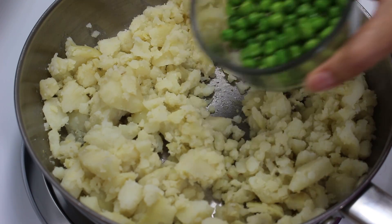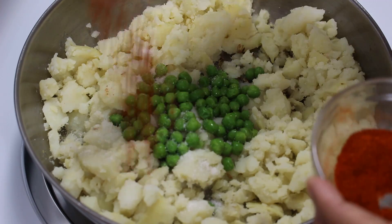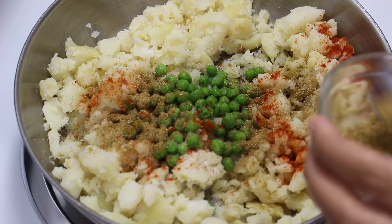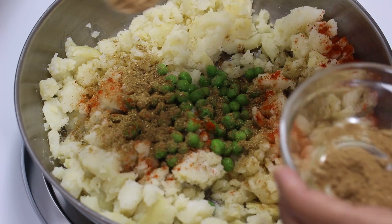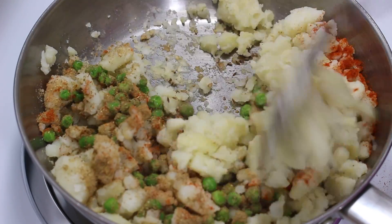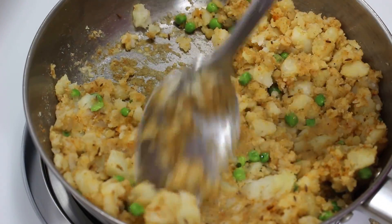Now add boiled green peas, salt, red chilli powder, coriander powder, garam masala, and amchur powder and mix them well. You can also add a teaspoon of lemon if you don't have amchur powder.